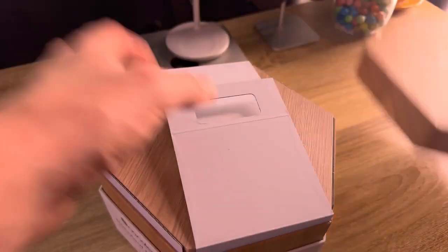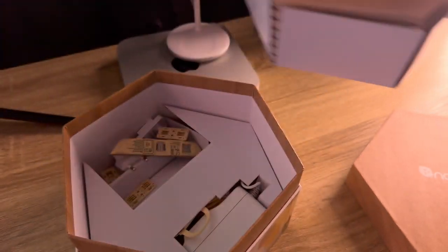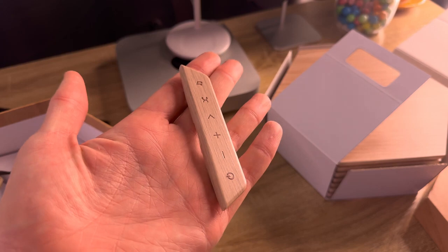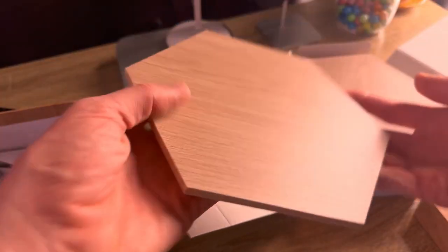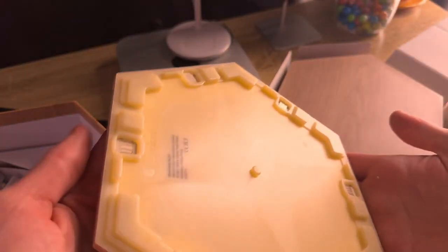Nanoleaf lights aren't relatively new tech you can pick up for your home, but in South Africa the brand has had a rocky past. Up to last year, Nanoleaf products weren't readily available in the country. If you wanted to pick some up, you had to spend a small fortune importing them privately or buying them as a grey product from other retailers who would import them privately for you. That has now changed thanks to Retron South Africa, who is now the official distributor for the product range.